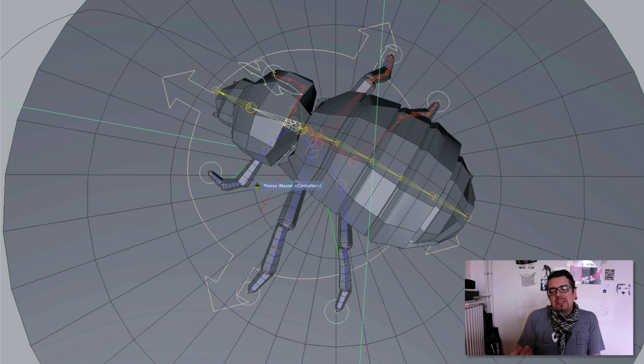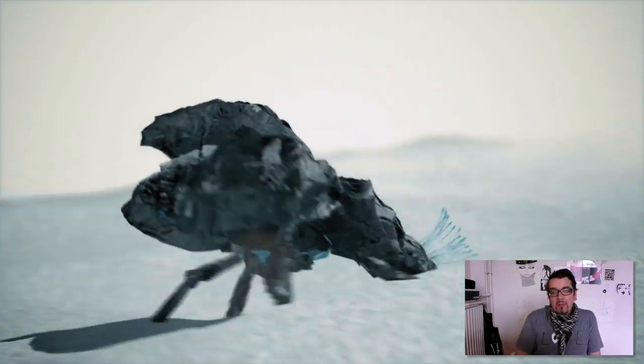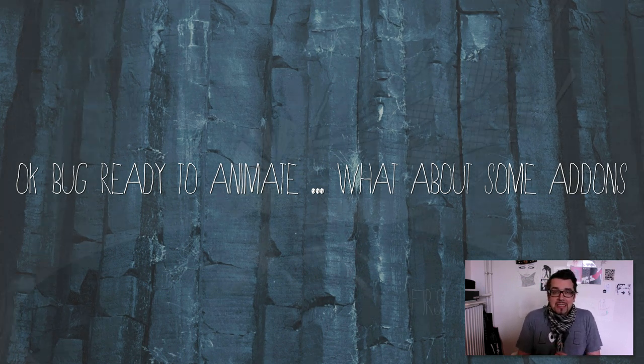The next part is skinning — giving the skeleton to the bug — testing it, and it works. After this I have my first test. Because for this job I had so much time with no real deadline around the end of last year and holiday time, I could play around and made this little walk test. It's great to see something you started creating just a day before walking on your screen one day later. So now the bug is ready for animation.